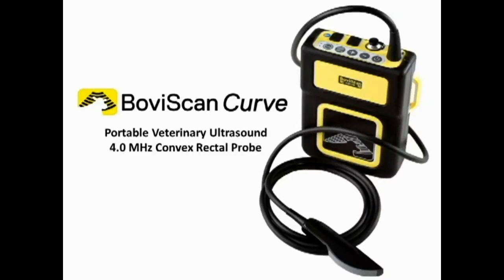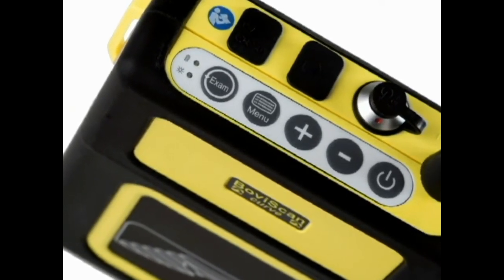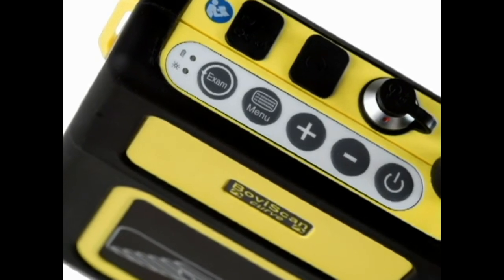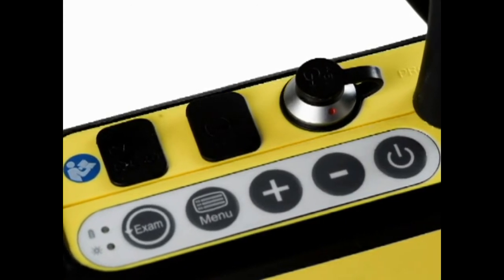Boviscan Curve — a portable veterinary ultrasound unit with a convex rectal probe. The Boviscan Curve has a splash-proof case and a protective silicon gel sleeve. This very simple control panel offers four preset exams and rapid zoom in and out buttons.